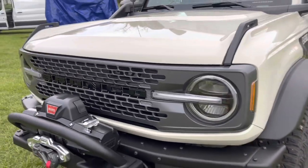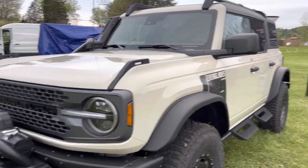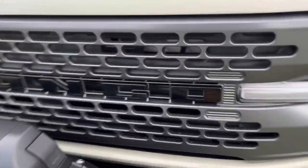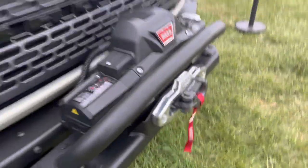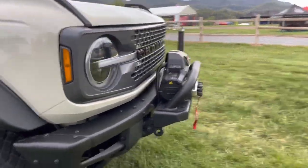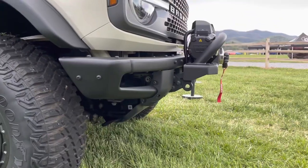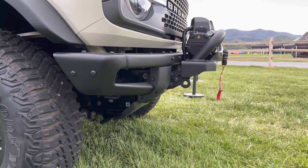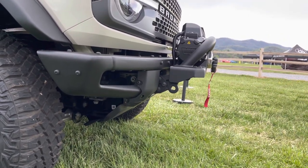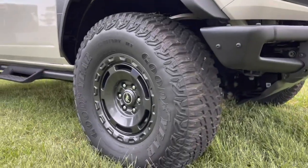Now, everybody's beaten this thing up and gone through it, so I'm not going to screw around with all the details. You're getting the Ford-equipped winch with the winch bumper on there — it is beefy. Some say it sticks out a little too far for actual trail use, but if you look at the approach angles, they're not that bad. A normal winch bumper is going to come out to about the front of the winch anyway, so it's actually not bad. You're also getting exclusive wheels — kind of a throwback wheel.